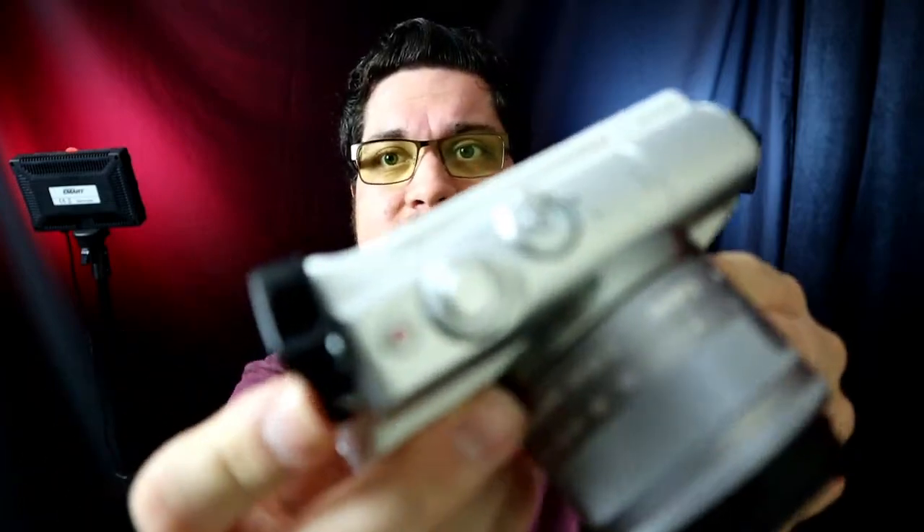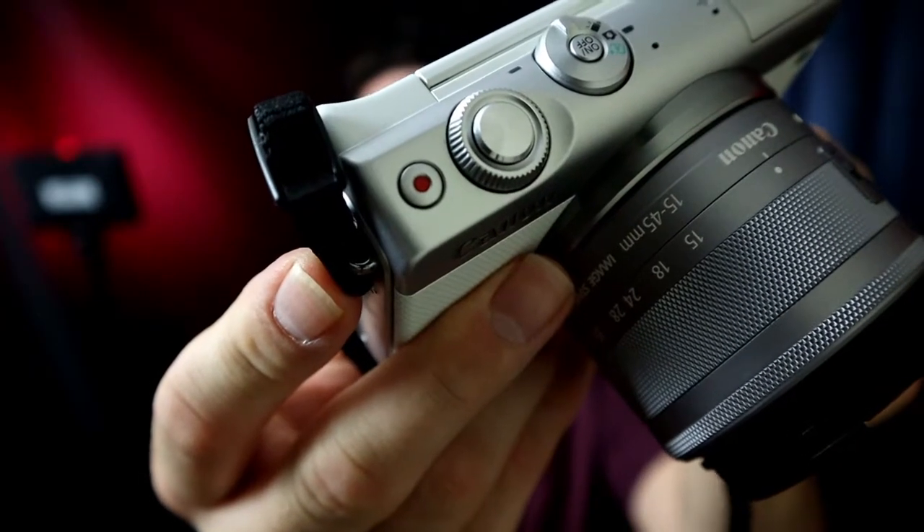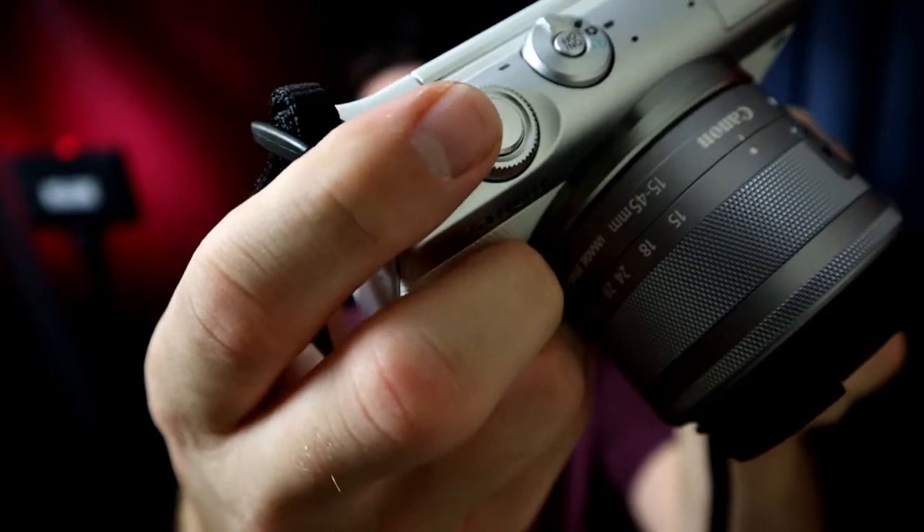It has a really easy click-and-record button, which is very handy if you just want to click and go. It has easy options — you can adjust the light level — and obviously you can just press record and off you go, like you would on any other camera.